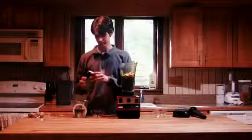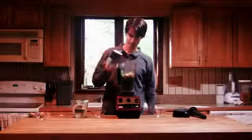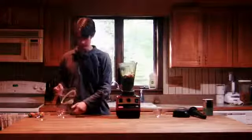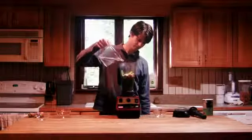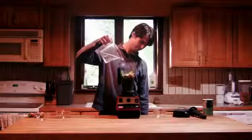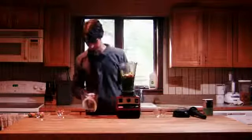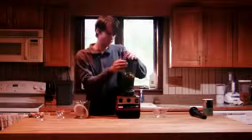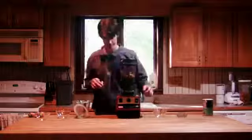And then some salt — probably about two teaspoons or so of salt. Then we need some water to get this to mix up well. We'll start with about two cups. You can make this thick or thin depending on how you want it. It's easy to thin down later.